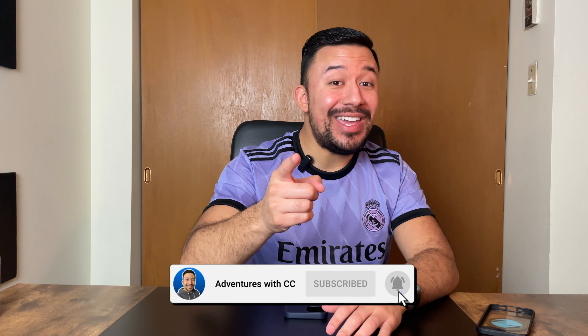Thanks for watching. If you enjoyed this video, go ahead and slap that like button and let me know your thoughts in the comment box down below. If you want to keep seeing more reviews like this one, go ahead and subscribe to this channel and hit that notification bell so you don't miss out on any future videos. That's it for me guys — as always, I'll catch you on the next video.